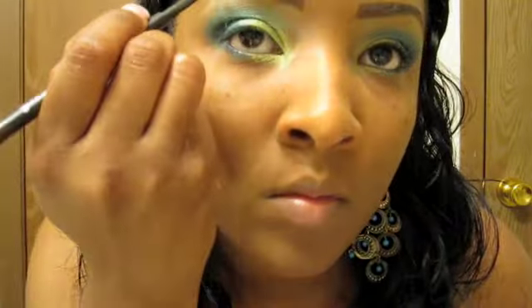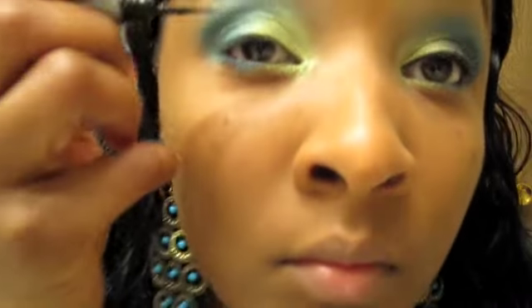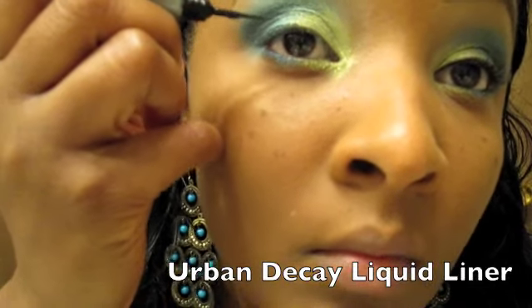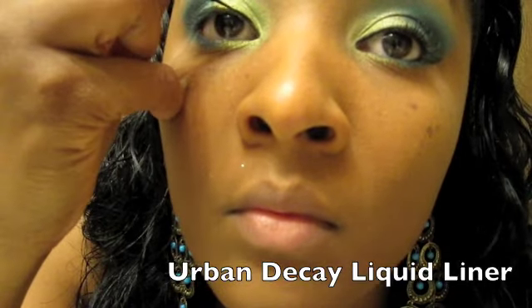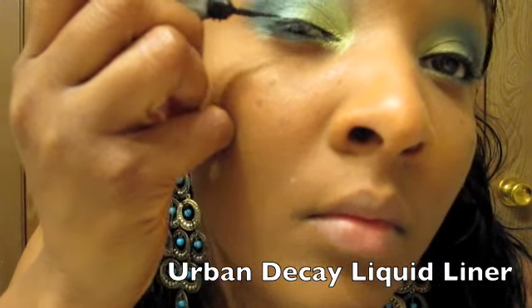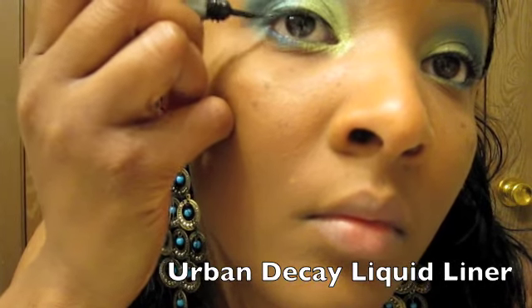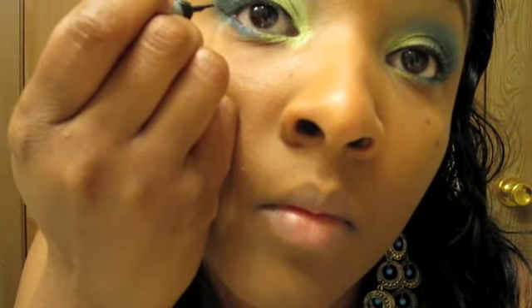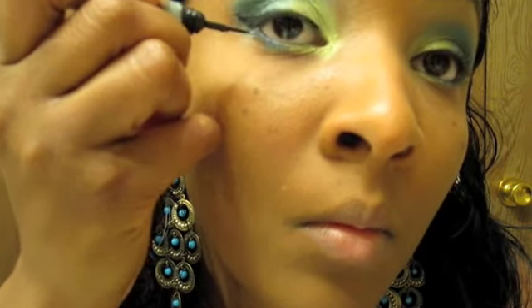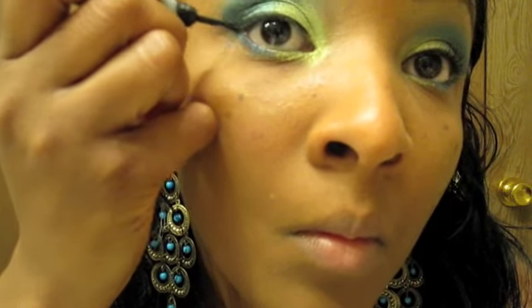I'm just going to take my Spike eyebrow pencil to get my line down just a little, get it all evened out. Now I'm going to take the famous Urban Decay liquid liner — this is like my favorite liquid liner right now. I like that the brush is pointed, you can get it together. I also like NARS but NARS is just a hassle to keep up with that brush. I'm loving the Urban Decay just because it goes on so nicely. I'm just going to wing that out and color it in — just be careful.